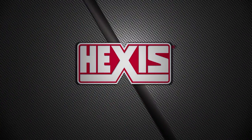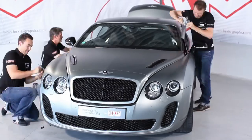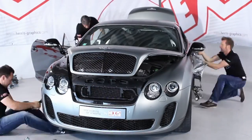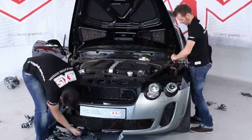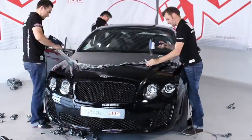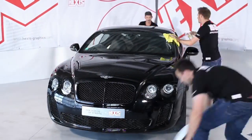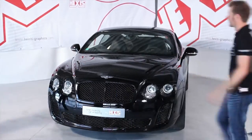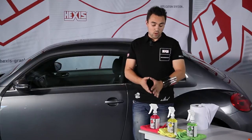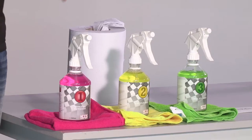Let's get started. After the car wash, we are going to show you three Hexis cleaning products that you need for the preparation of a full wrap.